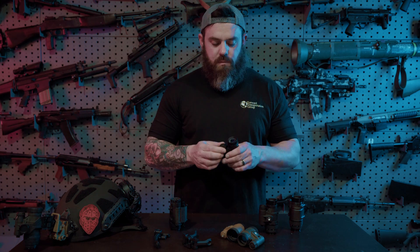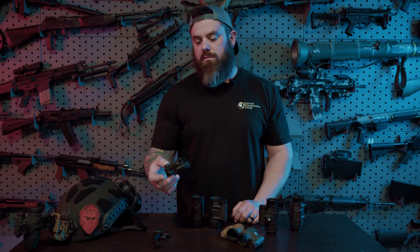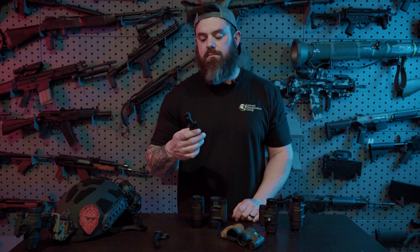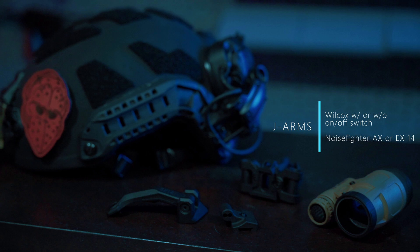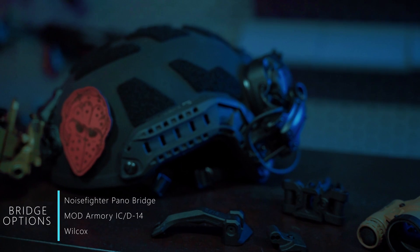A lot of people ask about bridging these with thermals, or running a PVS-14 with a thermal, or a Tonto with a thermal, or just two PVS-14s together — there are several options available for that. One of the most popular options right now is the Pano Bridge. It's affordable and much more readily available and inexpensive compared to the Wilcox option. These come with a thermal adapter arm, so if you want to run a PVS-14 or a Tonto with a thermal you can do that, or run two Tontos with the panning pano function.